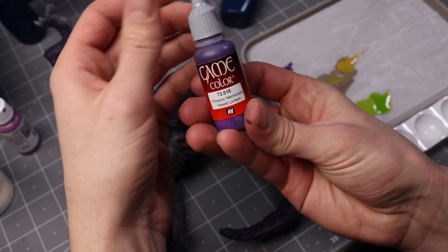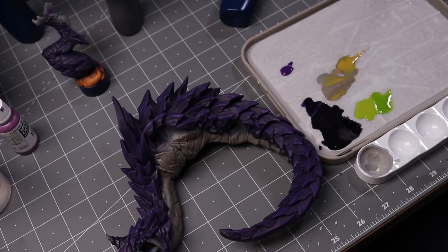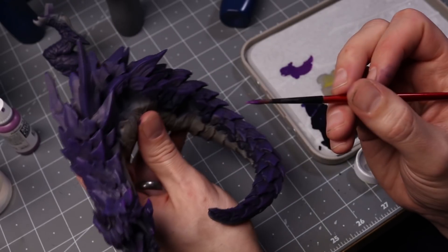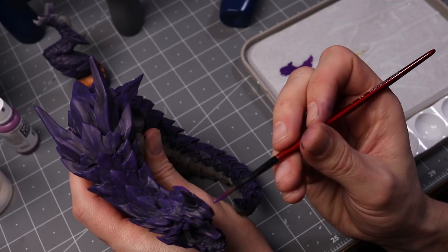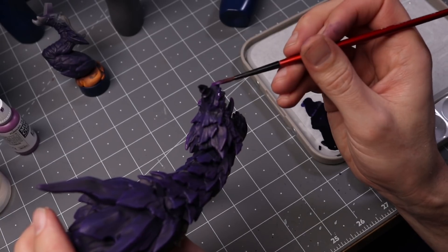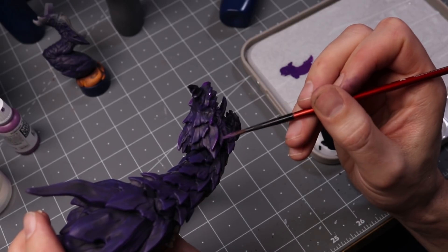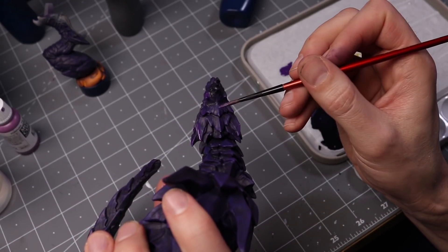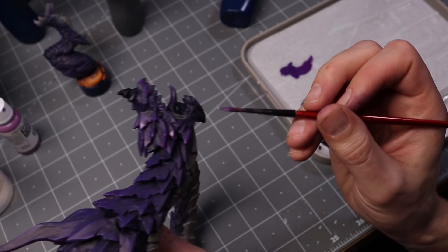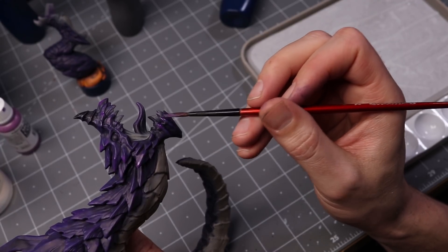I could absolutely keep the dry brushing going, but I was getting kind of tired of it and wanted to do some layering. So I'm taking my hexed lichen and my number two brush and getting some layering highlights to really take things up a notch. This size 2 brush from Red Grass Games is the workhorse of all my painting — I use this brush for about 90% of what I paint. It's handmade in Germany from Kolinsky hair, so it's a really high-quality brush and it's held up really well for me.